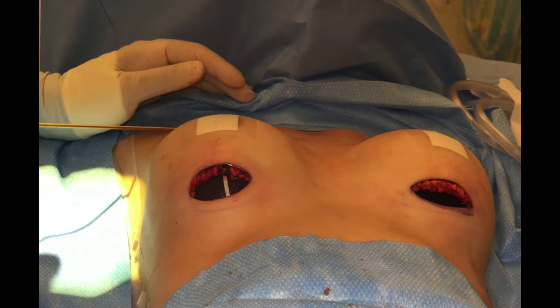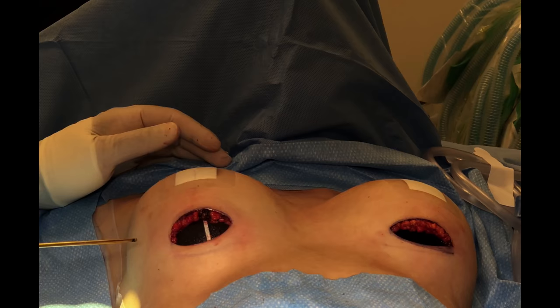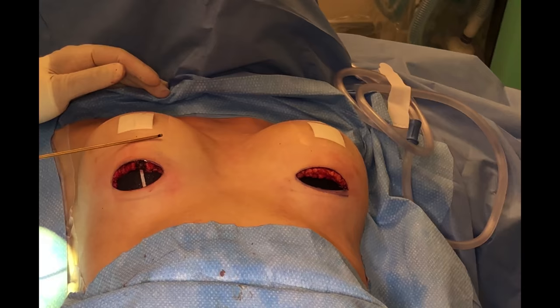The teardrop shaped implant doesn't have as much fullness here at the top. So where is that volume? It's down here at the bottom. What that means is that you're actually going to project more here with the shape than you are here.